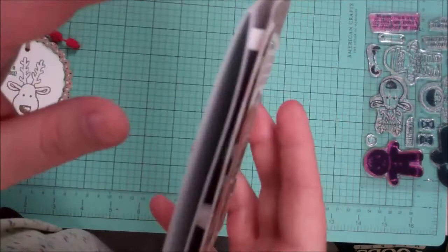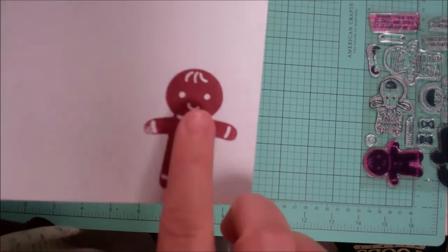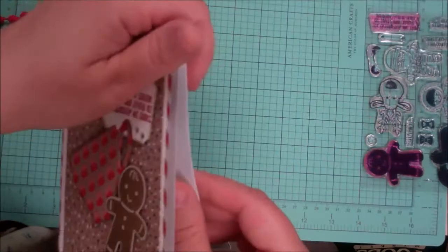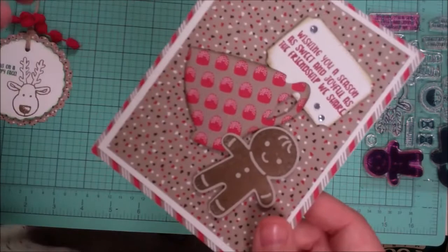Everything is on dimensionals and it's on a white card base that opens this way. On the inside is the little gingerbread man stamped in cherry cobbler. It's a fun card and a nice sturdy card — not floppy or thin — so it makes a great Christmas card or one to give throughout the holiday season when we're baking cookies and giving to people.